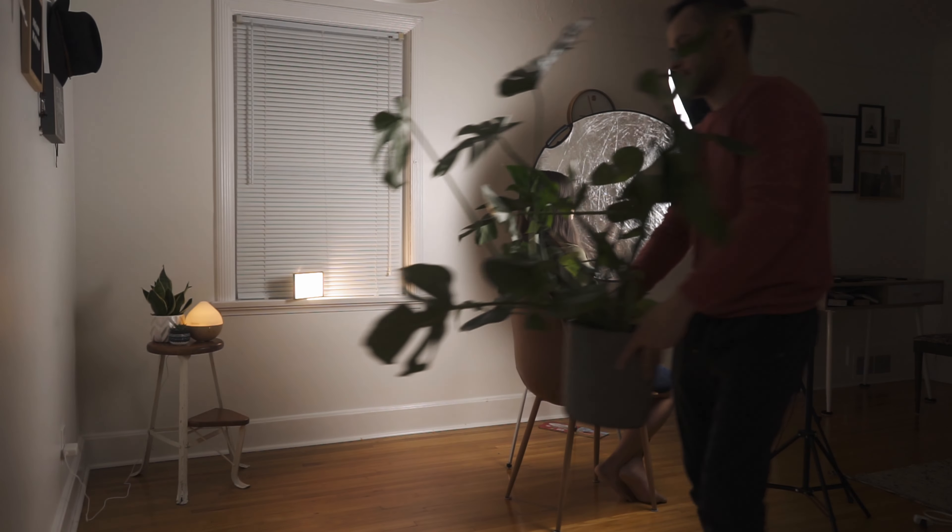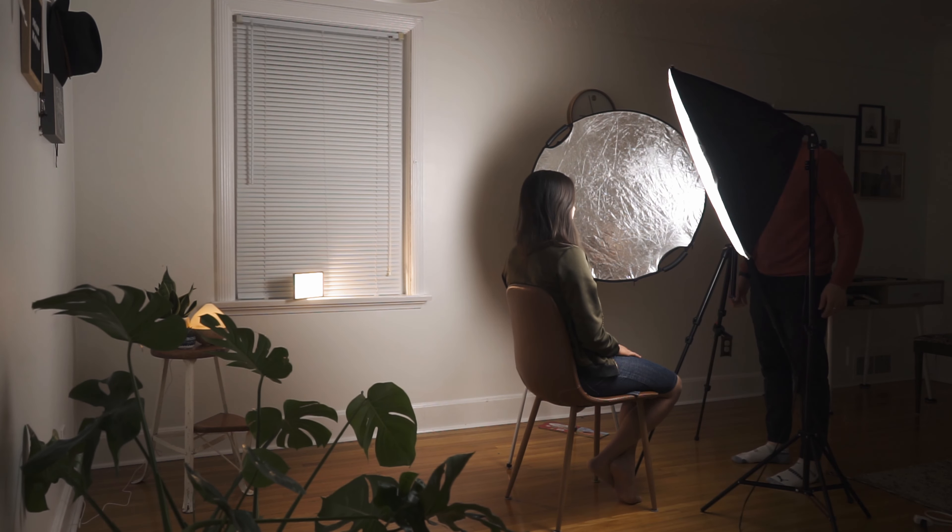It looks like the dome is actually casting some light onto Sarah's shoulder, whereas it's actually just my hair light. My hair light is being motivated by the dome, so I match the color to it. I also added a plant in the background to add a little texture — something nice to look at that balances out the dome on the right side.